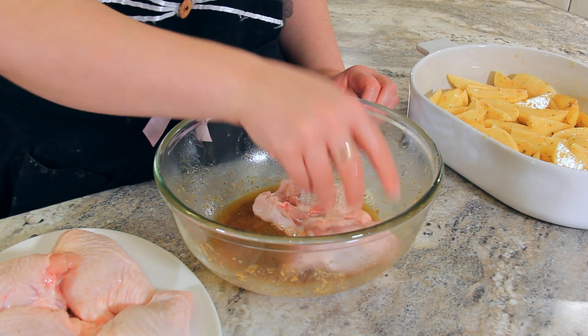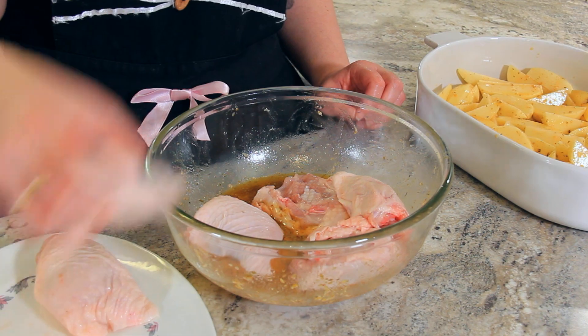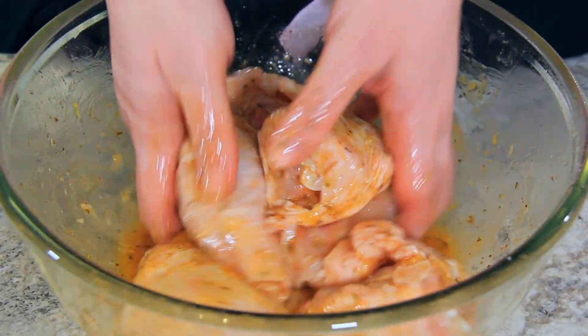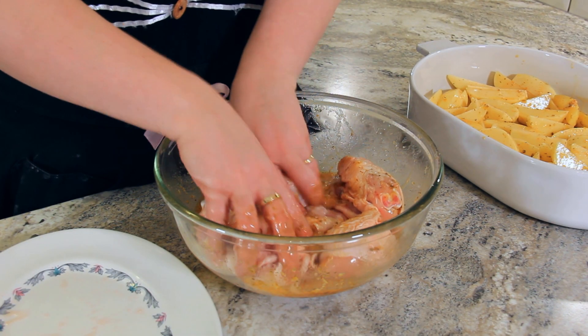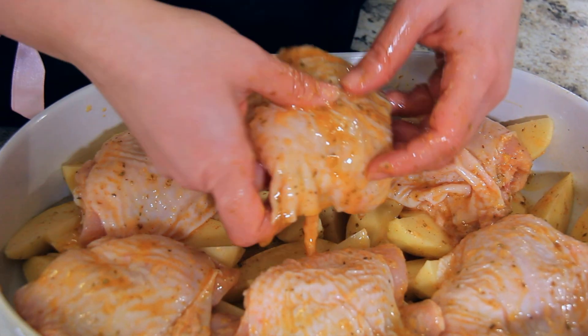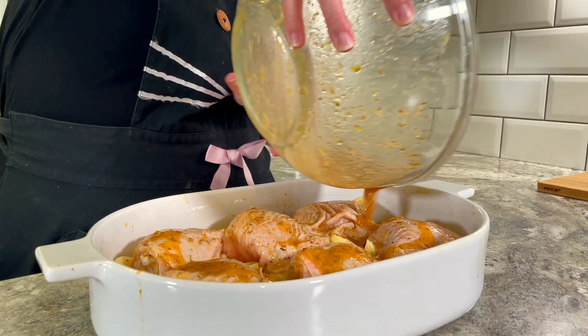Add your chicken thighs into the remaining marinade. I'm using about one kilo — five to six chicken thighs. I'm using bone-in skin-on chicken thighs because they're cheaper and I love the extra flavour it adds, but if you've got boneless skinless or you want to use chicken breast they'll work just as well. Of course you can use as many as you like and just adjust the size of your pan. Give that chicken a good toss so that they're completely coated in all of that flavour, then transfer your chicken thighs making sure that some of the potato still pokes through. Pour the remaining marinade over the chicken and potatoes.